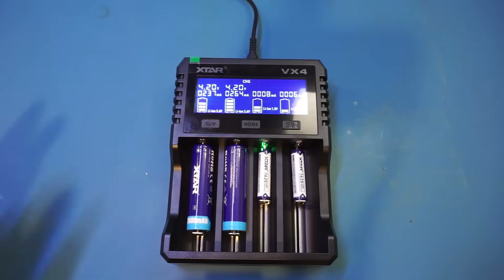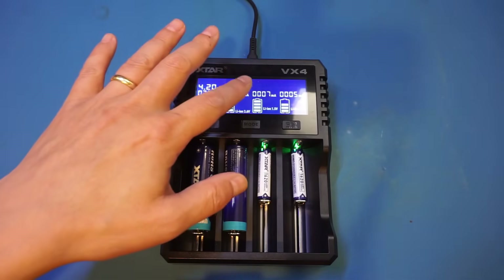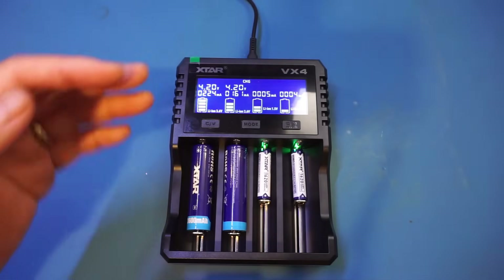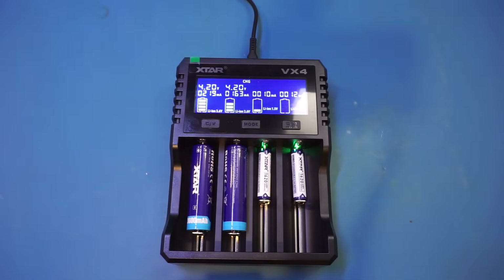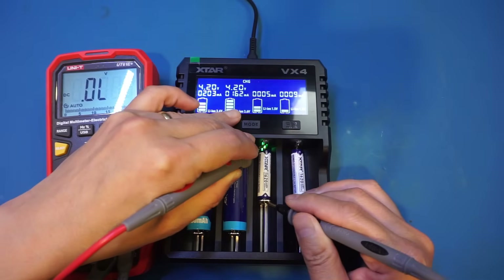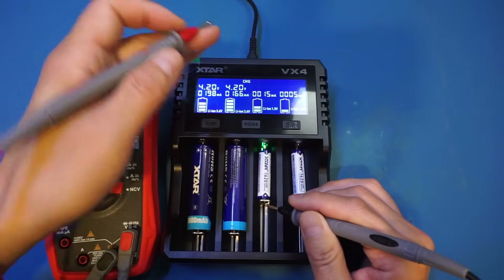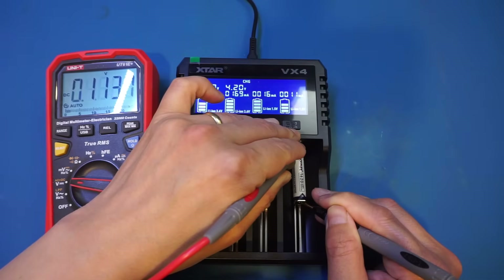One thing to point out is that during charging, we are showing the battery terminal voltages on the lithium-ion batteries, but not on the 1.5 volt lithium-ion cells. That's because these batteries have the DC-DC converter, so the cell is maintained at 1.5 volt terminal voltage. During charging, the voltage is actually quite above that — let's take a look. Right now we're at about 4.8 volts, and during charging the battery voltage is typically between 4 and 5 volts, which confirms these are the 1.5 volt lithium-ion batteries.